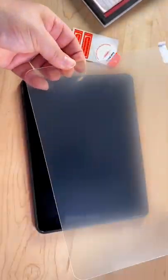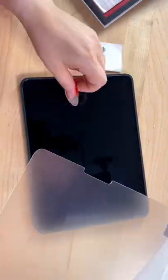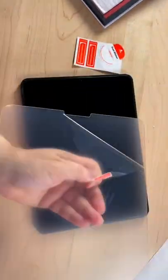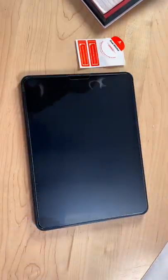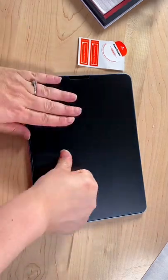Next I'll take out the screen protector and get any last-minute little pieces of dust that I see. Now the most satisfying part — peel off the backing and place it into the frame and let it adhere to the screen. Use your fingers to push out all the bubbles.